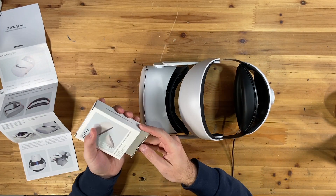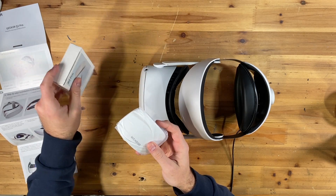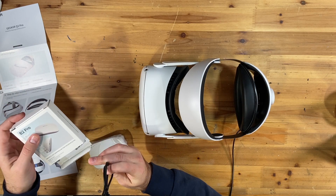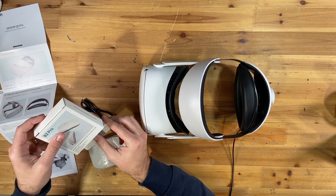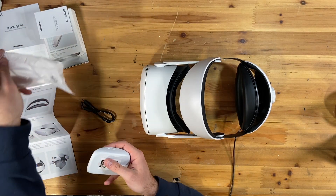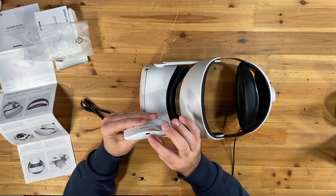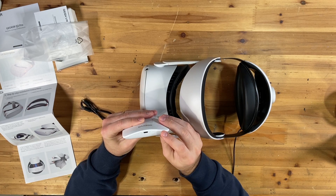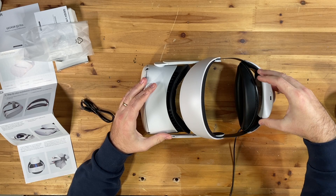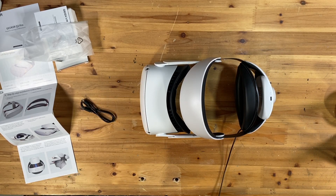We also have our battery here — our magnetic swappable battery — with a USB-C to USB-C cord that comes with it, and another little user manual. On the top is your USB-C port and a button; it's showing a green light. And on the bottom you can see the magnetic strip there. That slid in pretty fast and pretty easy.